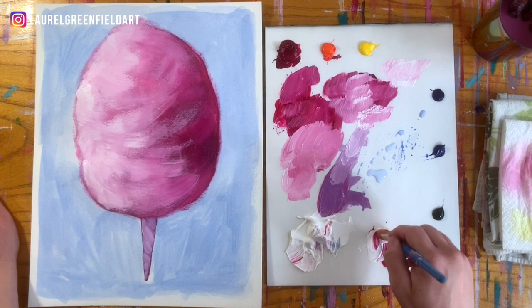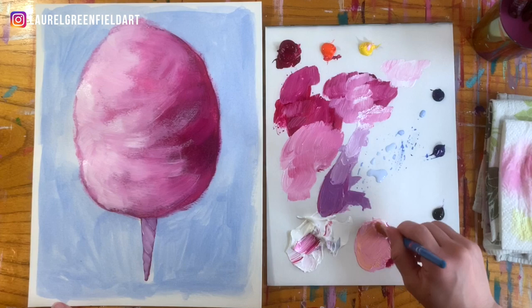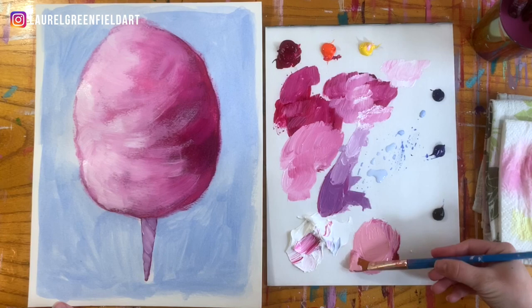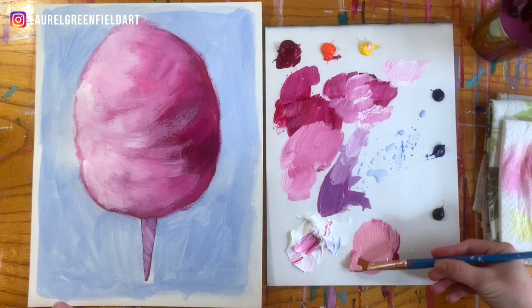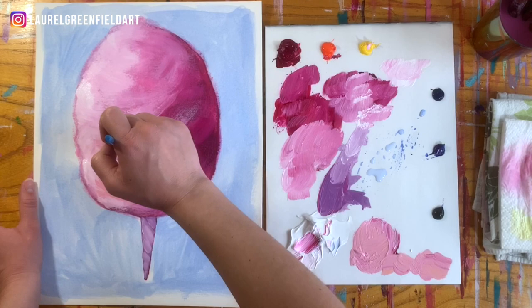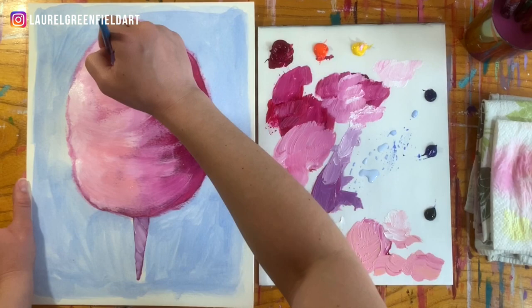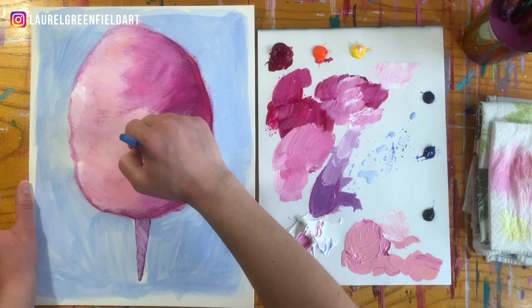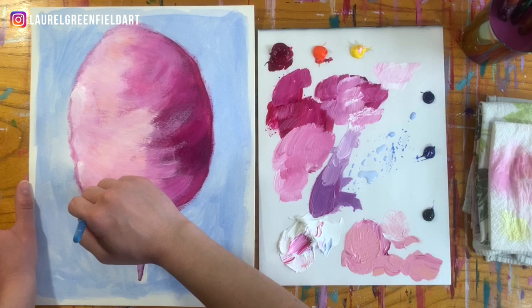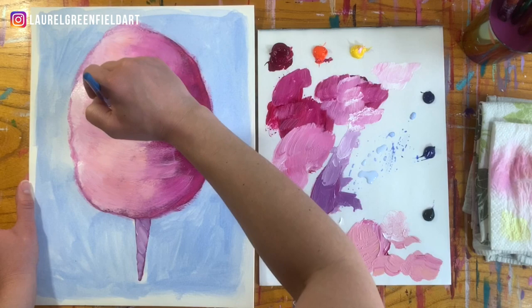We'll take some pink, some Magenta, some white, and just a tiny touch of yellow to create a little bit of a warmer pink — a slightly different color. Bringing this in over here — it just has this warming effect. It might be too yellow, so we might add some pink back over the top, but we just needed some variation in the pink. We didn't want the whole thing to just be one shade or one type of pink. The more layers you do, the more depth it will have, and the more it will look like it's actually round.